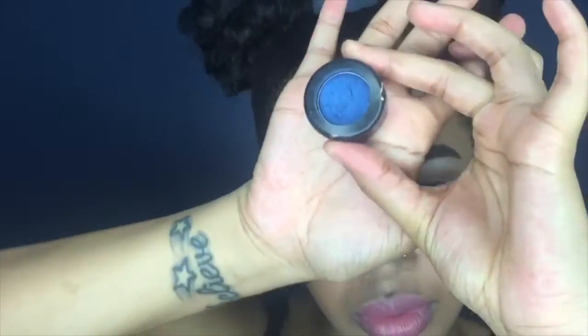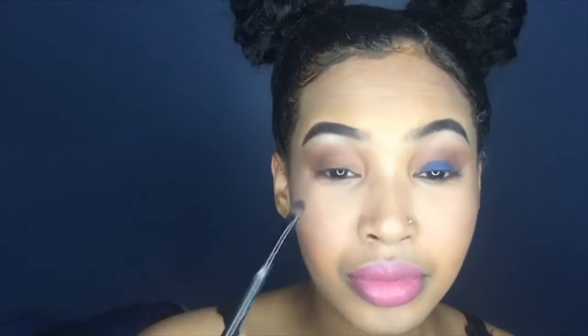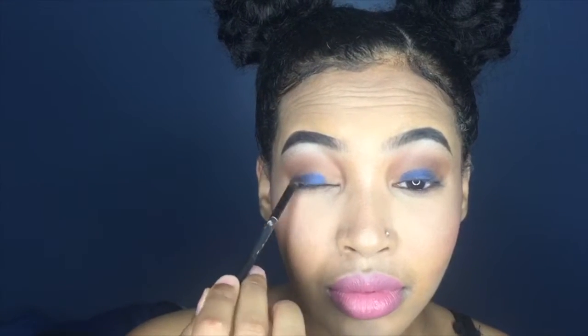So once I have the browns all blended in on my eyes, I'm going to go in with a true blue eyeshadow. I honestly don't remember where I got this eyeshadow from — I will try to search it below, and if I find out where I got it from I will put it in the comment section. But any dark, pigmented blue eyeshadow will definitely work for this.